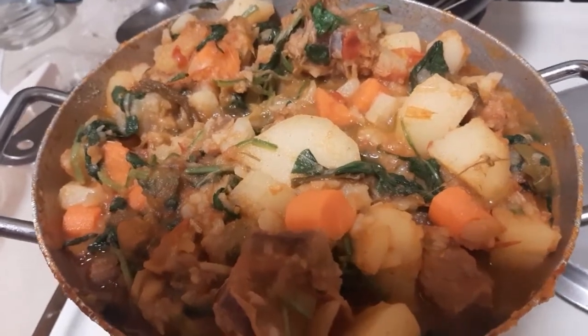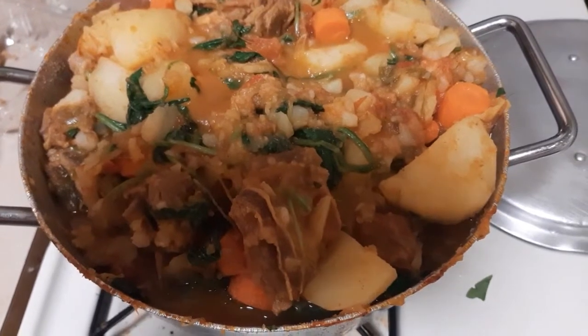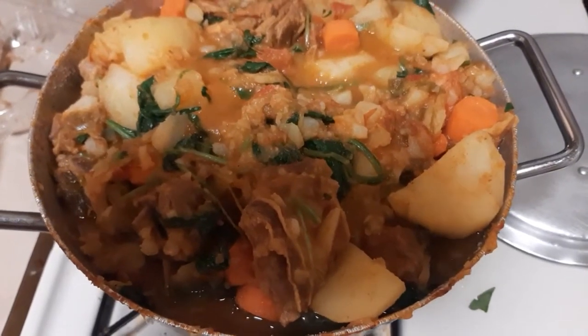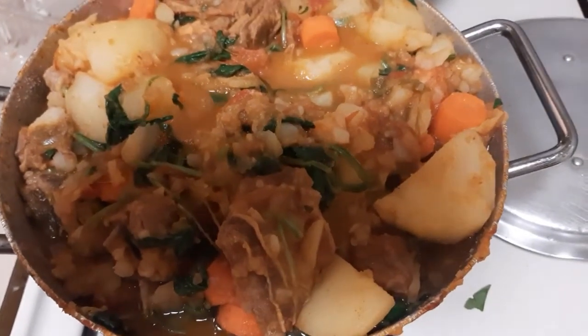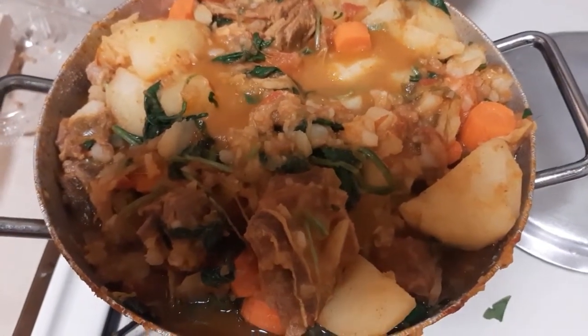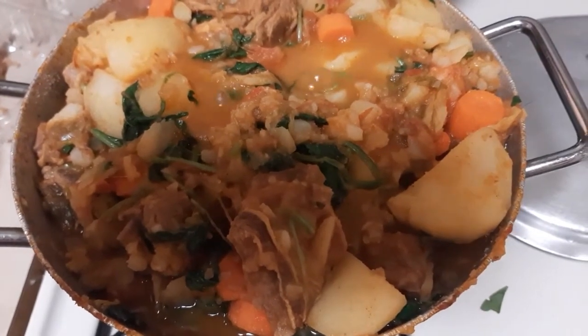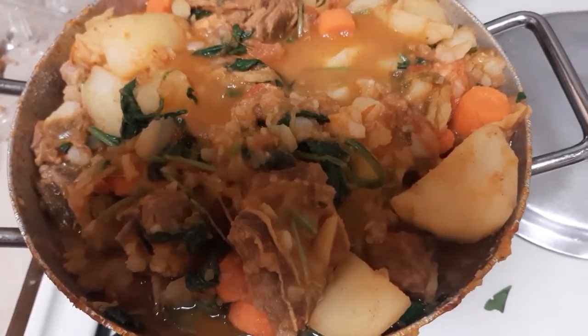The potato porridge is done! It tastes so good, smells so good, looks so yummy. I have little chunks and huge chunks of potato — that's how I like it. I'm going to turn the stove off now, pour it into a container, let it cool, and put it in the fridge later.